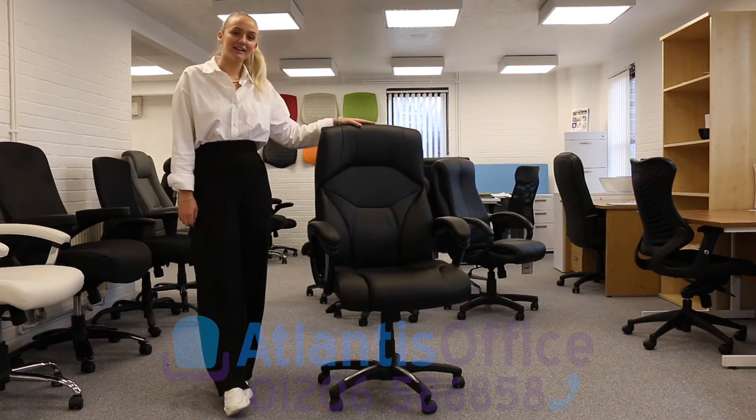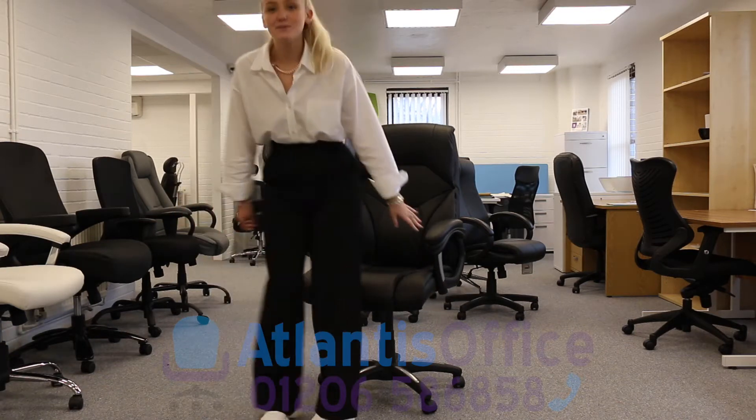This is the Wellington Leather Executive Office Chair and this is weight rated to 136 kilograms.